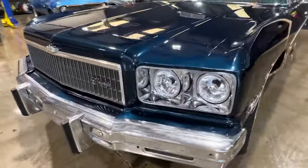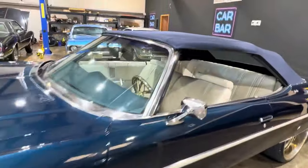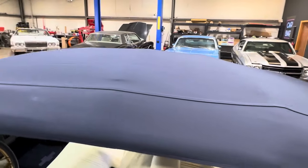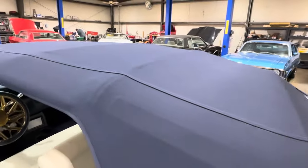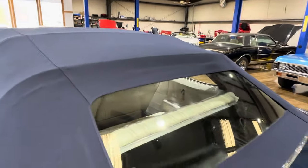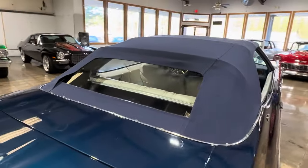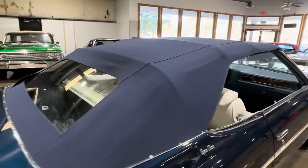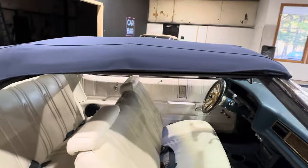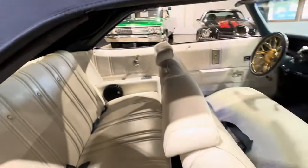Chrome is driver quality. Headlight bezels look amazing. The top is a brand new StayFast cloth top — it was just installed. The top does have to settle out, meaning I can't leave this car parked with the top down until it completes its stretching process. But it's a brand new blue StayFast cloth top.